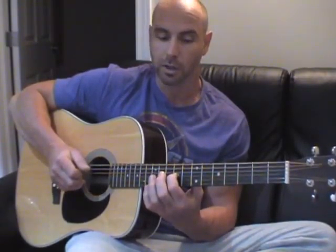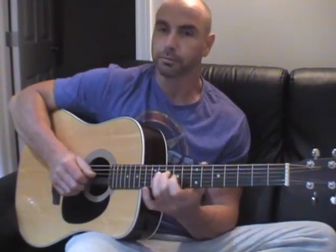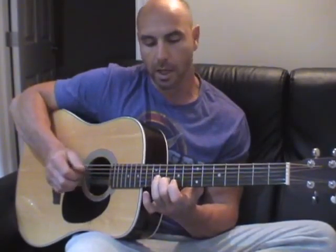Here's what I'm doing: I'm starting on the A string, using the twelfth fret on the A string, tenth fret on the D string, ninth fret on the G string, open B string, then a tenth fret on the D string, ninth fret on the G string, tenth fret on the B string, and an open E string.